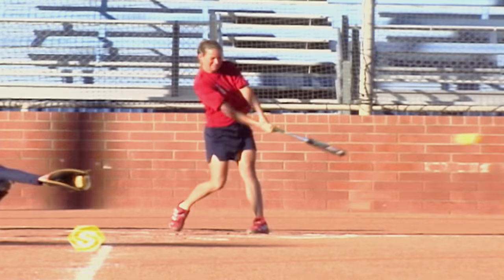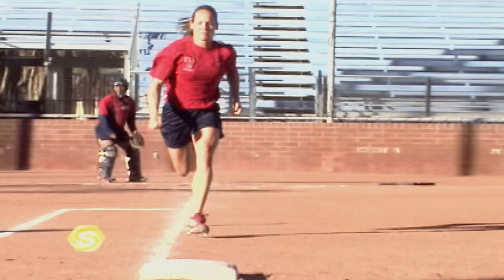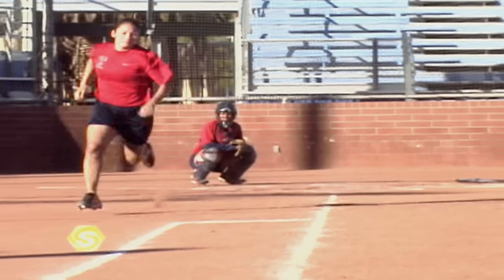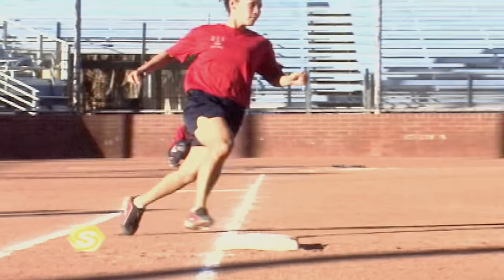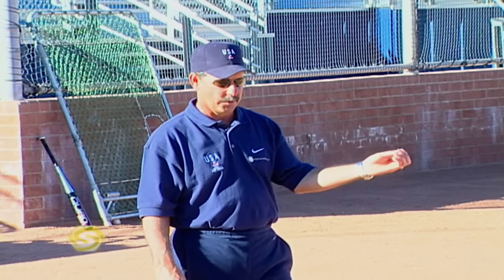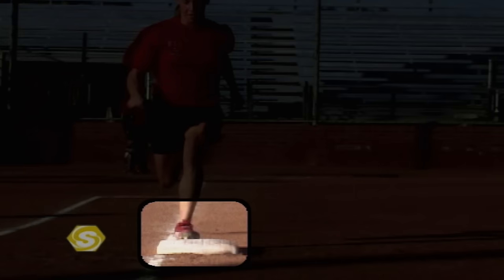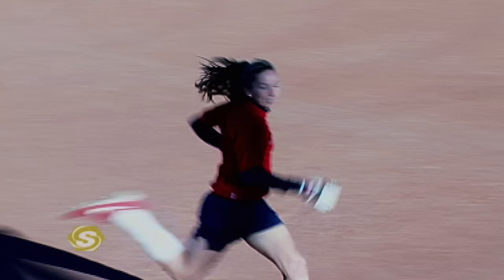Let's review our techniques of base running from home plate to first base. There are two types of turns: the first is on a ball hit to an infielder — we run through the bag. The second is any ball that goes to the outfield — we take our turn. The most important thing once you get out of the box is on about your second or third step, take a peek, see where the ball is, and then determine the best technique. If an infielder catches it, we run through the bag, touch the front of the bag, glance to the right in case there's an overthrow, and continue to run down the line.